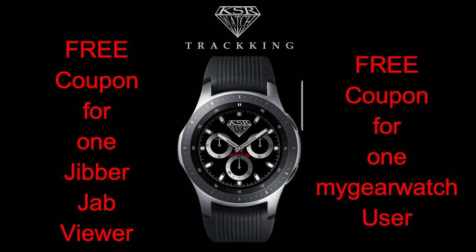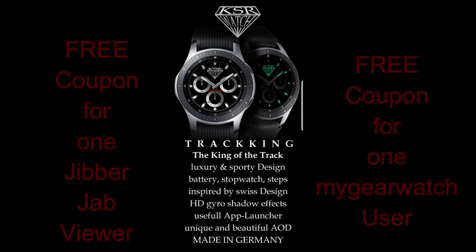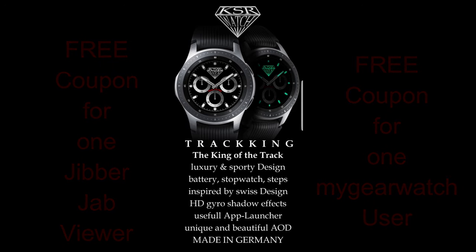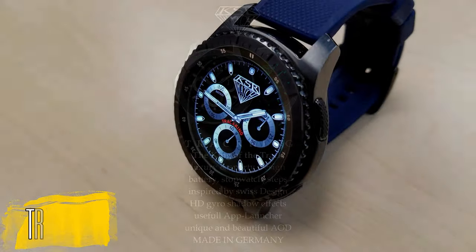In today's episode I reviewed the brand new watch face from KSR, and this is in a series called Tracking. Don't forget that I now give away two free coupon codes with every review — one coupon goes to a viewer here, and another goes to a registered user on the My Galaxy Watch website, and yes, it's free to join.